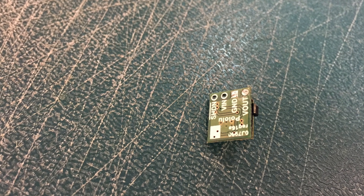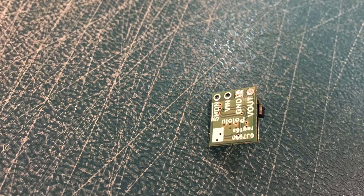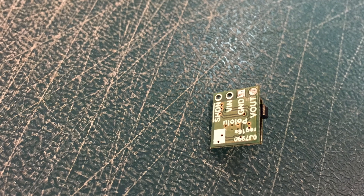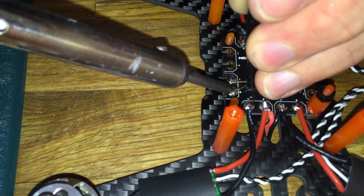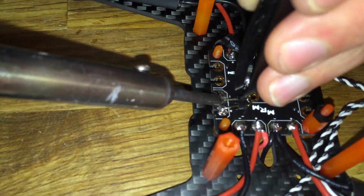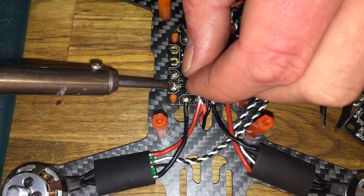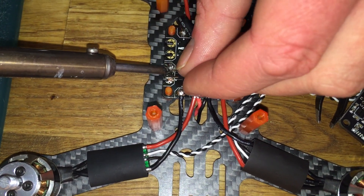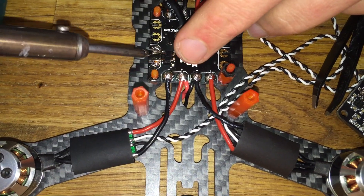Once you're done it should look something like this, with the ground and the V-out both having pins soldered to them. So to power the Polulu we're going to run it directly off of the power distribution board. Pick any open positive and negative port. You're going to want to solder two 90 degree pin headers to the positive and negative. The short ends of the pin headers should be sticking up and the long ends should be soldered straight to the board.